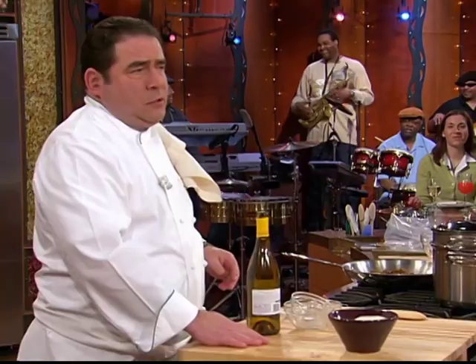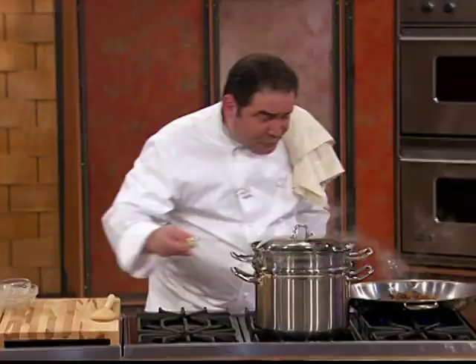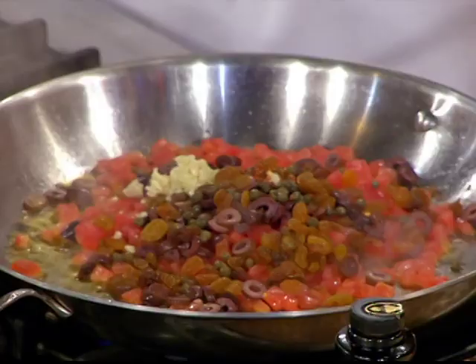Some raisins. Or you could get fancy and tell your neighbor, oh, that's some currants. A little bit of caper. A little bit more crushed pepper. And then some garlic in there.